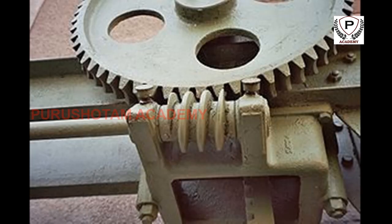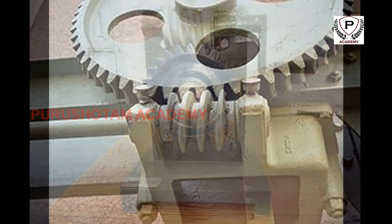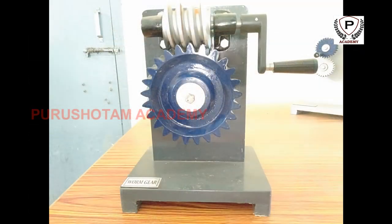Therefore, if the diametrical pitch of each gear is the same, then in terms of the physical size of the 240-tooth gear to that of the 20-tooth gear, the worm arrangement is considerably smaller in volume.